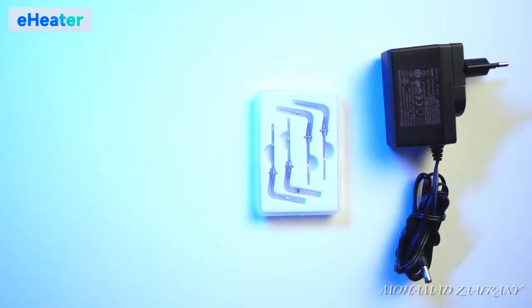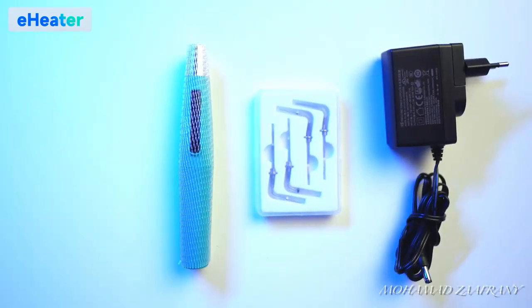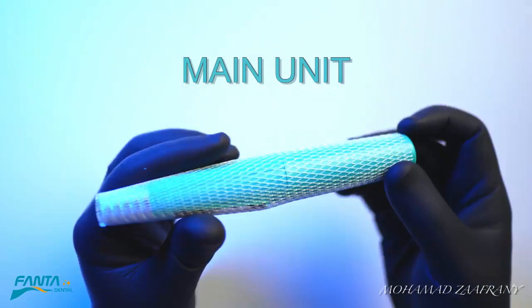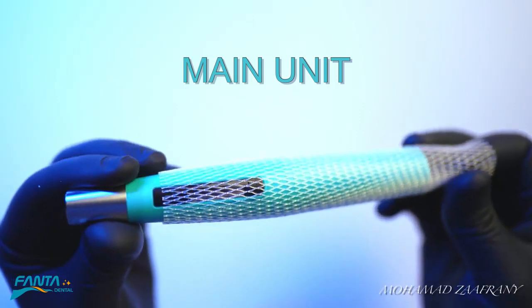Hello everyone, this is Mohammed Zafrani, and today I'm introducing to you the new E-Heater from Phantom. This is the main unit of the device.